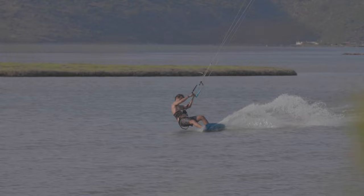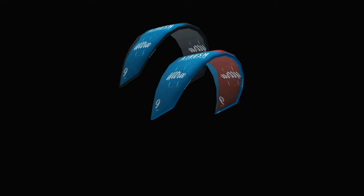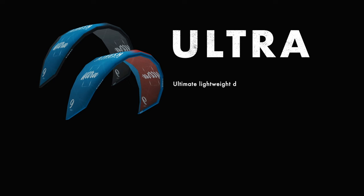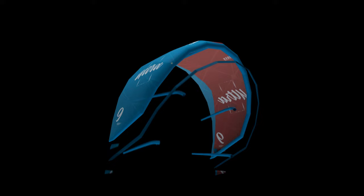When it comes to finding the ultimate combination in lightweight performance design for foil, free ride and surf, look no further than the Ultra. The unique blend of stability, low-end power and responsive drive allows the kite to fly further forward in the wind window. Originally conceived as the ultimate kite for the minimalist, the Ultra leads the revolution of foil and light wind free ride.